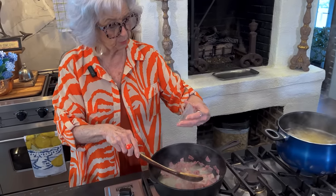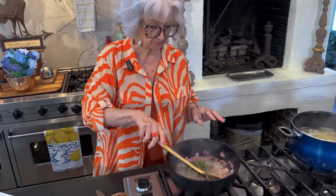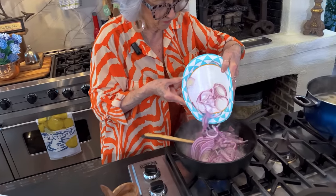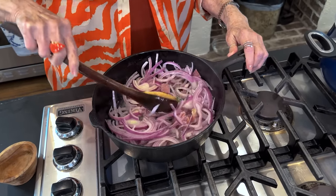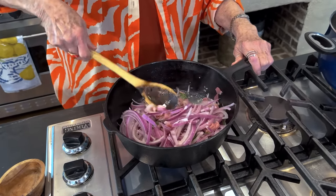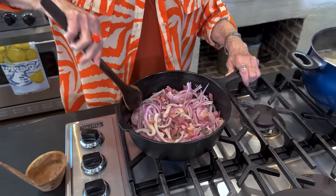Now I'm going to add a teaspoon of garlic and one and a half tablespoons of rosemary. That rosemary is fixing to burst in our nostrils! Now we're coming in with our purple onion and we're going to stir all of our ingredients together, making sure they're all coated good in that butter and a little bit of fat that has rendered out from the country ham.